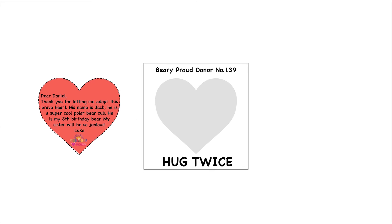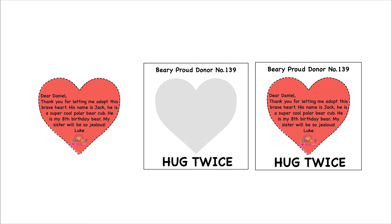Finally, a thank you card will be written by the child and then delivered to the bear donor by Build-A-Bear. Once it's inserted back into the original donor card, this bear organ donation is complete.